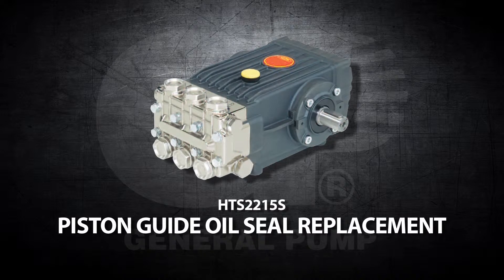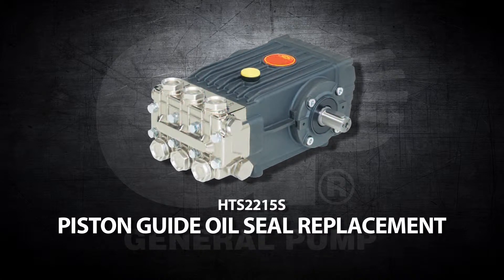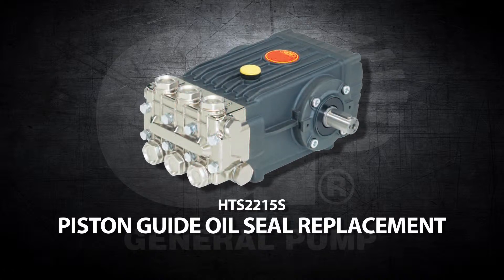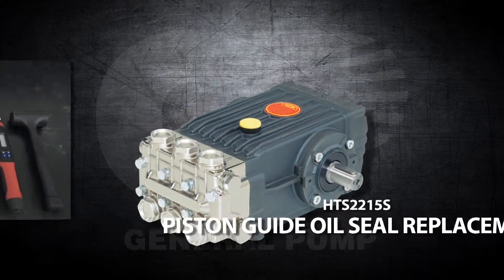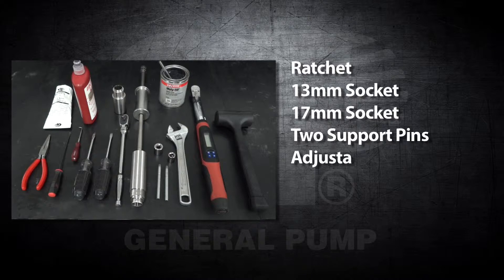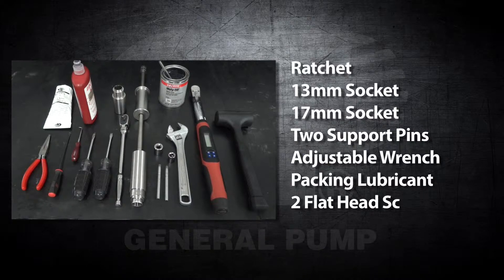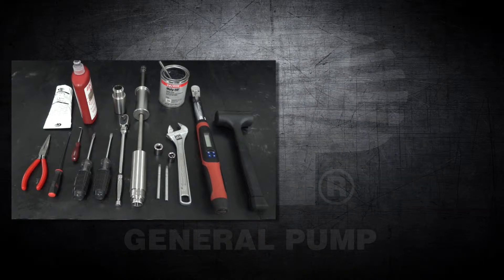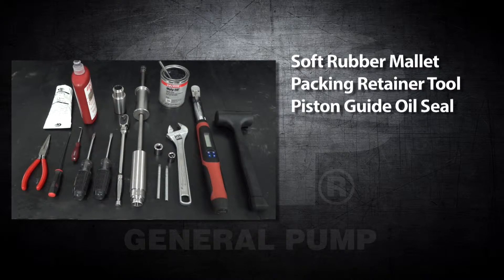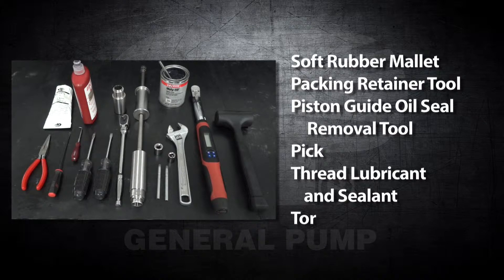This is a piston guide oil seal replacement video for the General Pump model HTS-2215S. The tools and supplies needed for this repair are a ratchet, a 13mm socket, a 17mm socket, two support pins, an adjustable wrench, packing lubricant, two flat head screwdrivers, a soft rubber mallet, a piston guide oil seal, a piston guide oil seal removal tool, a pick, thread lubricant and sealant, and a torque wrench.